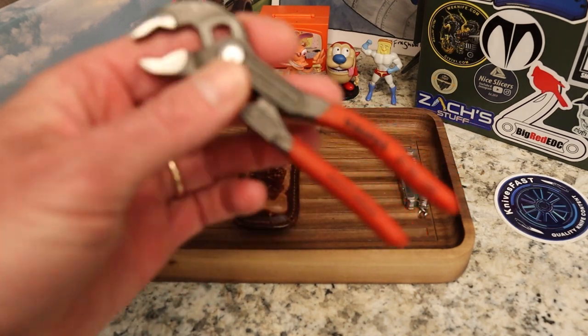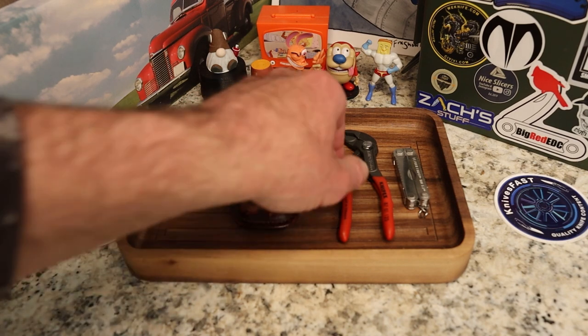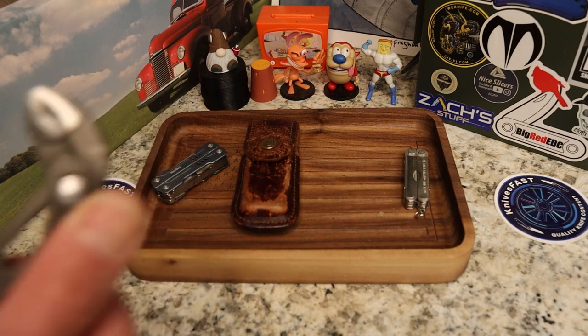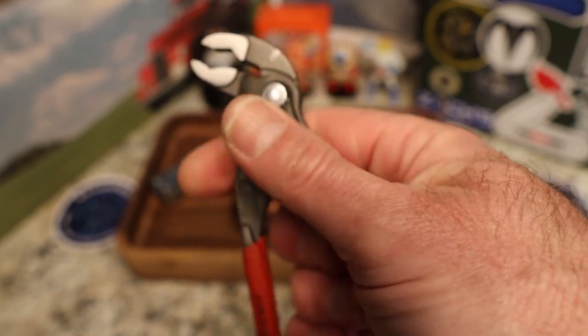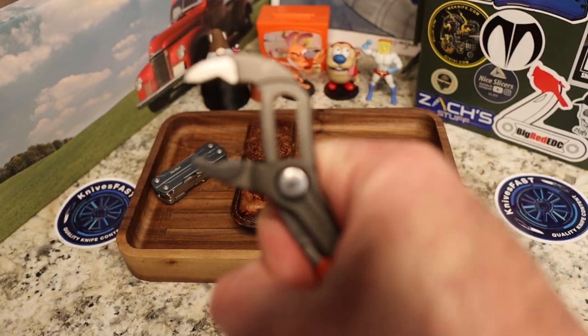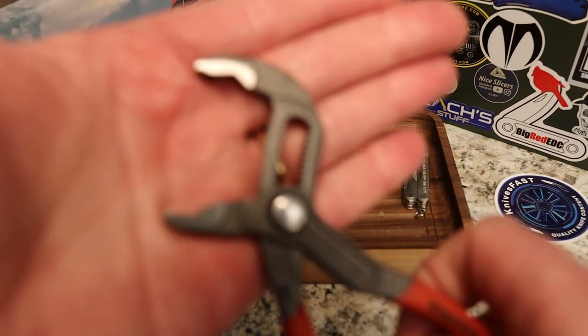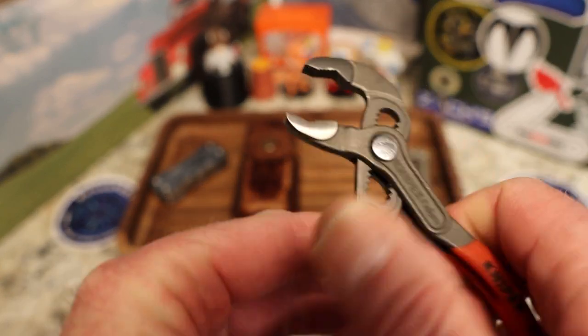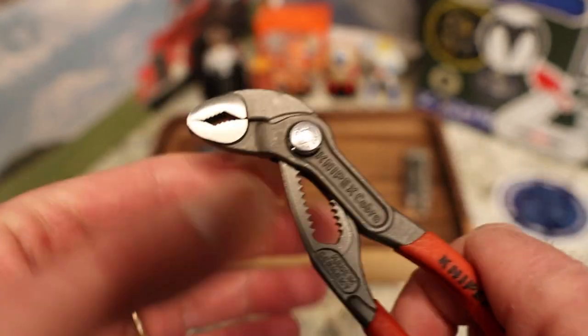These are really cool. They're $31.18 and five inches long — very lightweight. Very nice in hand for me, a good size. The opening is about seven-eighths of an inch, so just under an inch. I'd say the sweet spot for these is no more than half to three-quarters of an inch opening.